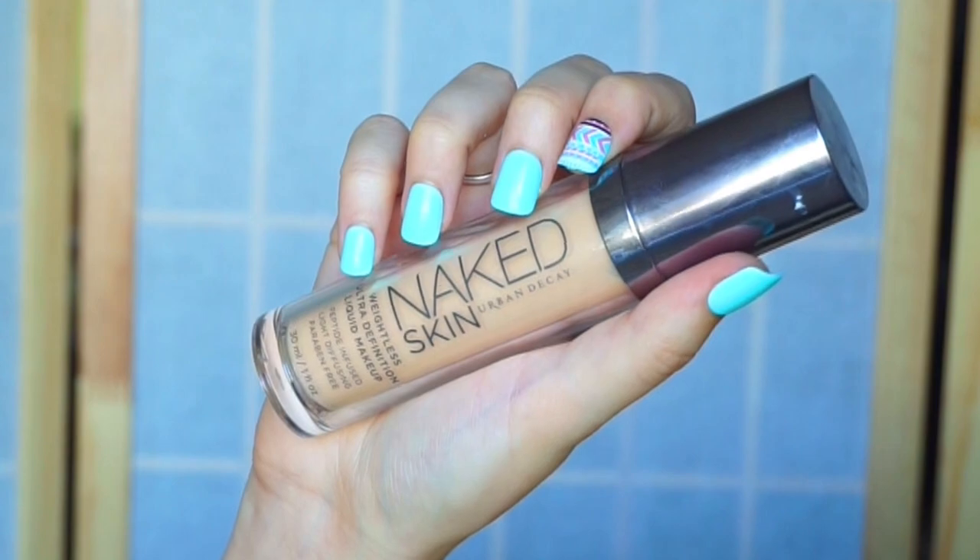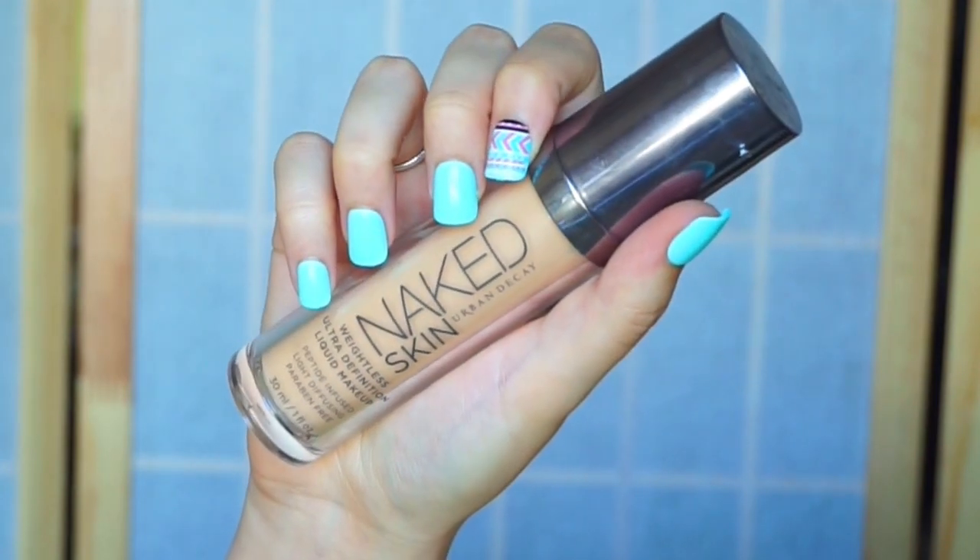Next I'm going to be going in with my Naked Skin foundation and I'm going to be stippling that on my face with a dense foundation brush. This brush is by RC Cosmetics, and then I'm going to be blending it out with the same brush as well.